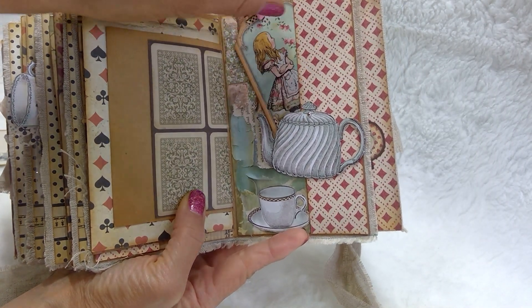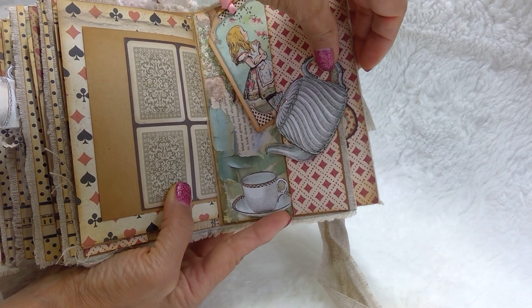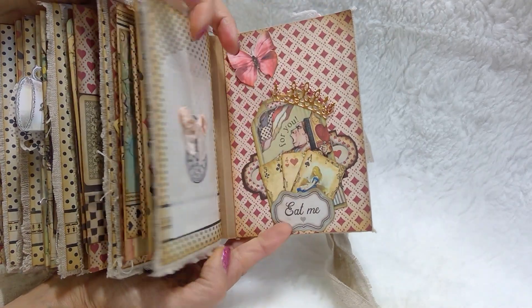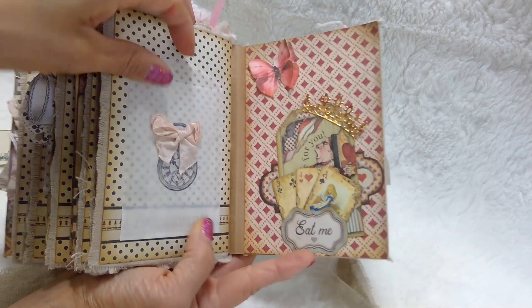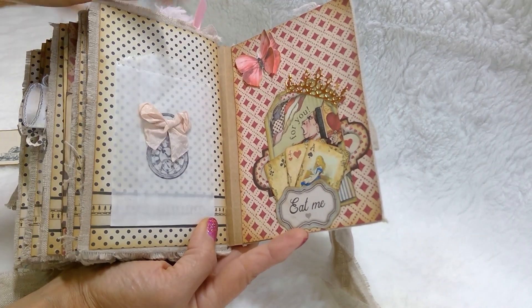I love this page — this has got a tag here on this little teapot, pouring tea into the cup. I know I'm crazy. There you go — I love this one. A little tuck spot for another tag. 3D butterfly. A little glassine bag to put your trinkets in, with a little clock on there.